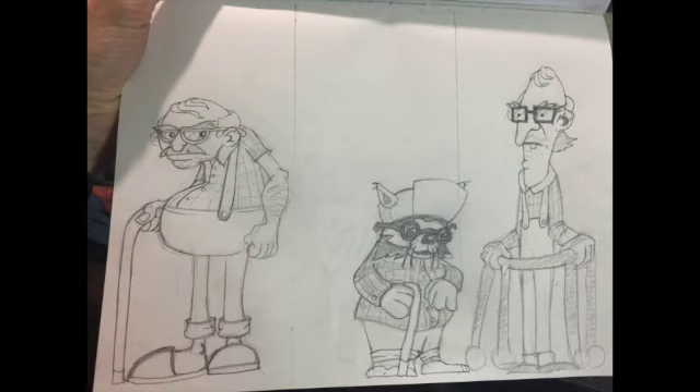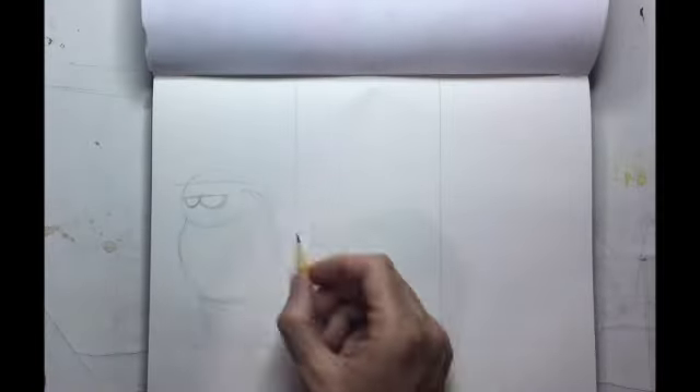Hey guys, thanks for tuning in. I'm going to show you a demonstration — a time-lapse demonstration on some cartoon sketching.